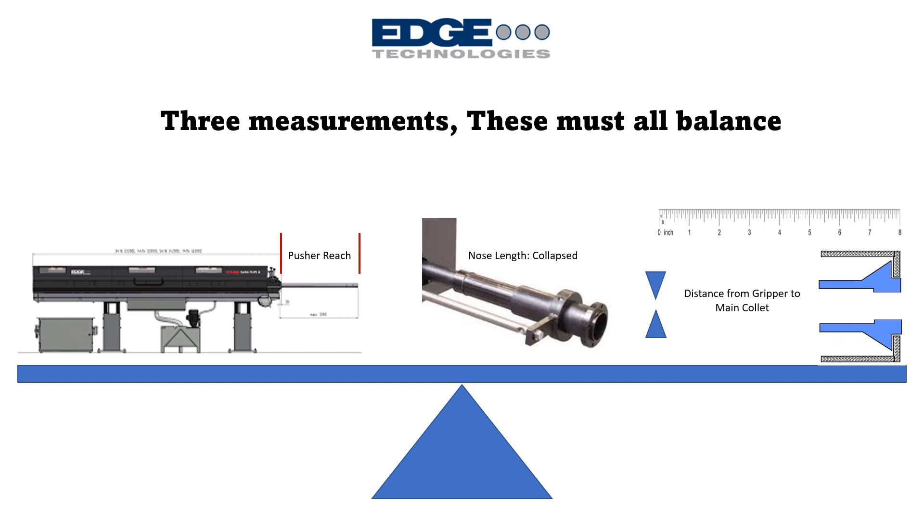There are three measurements that we need to consider when determining the position of a bar loader, and all three of these need to be successfully met at the same time. We cannot sacrifice one for another — we have to meet all three conditions simultaneously.